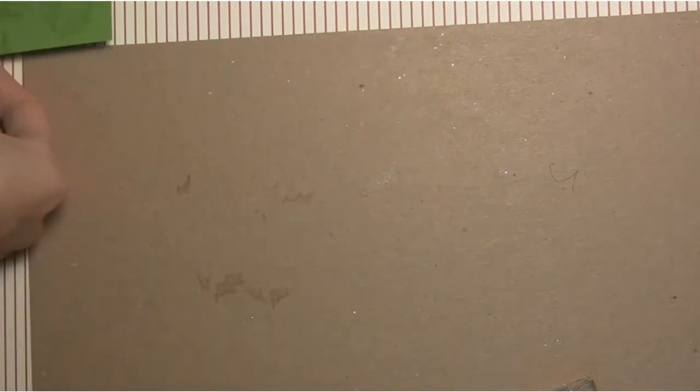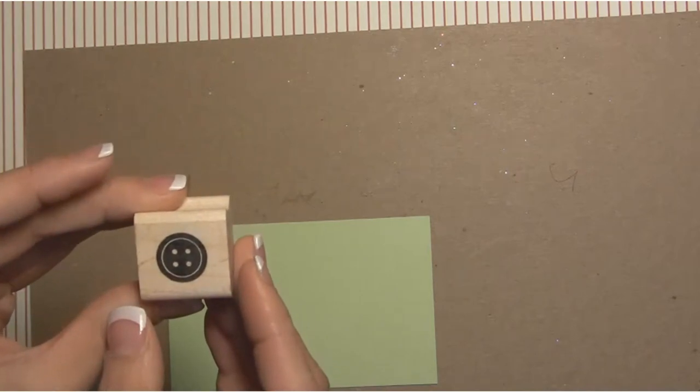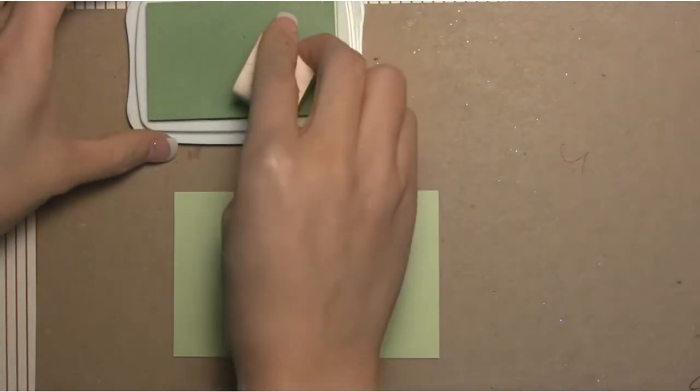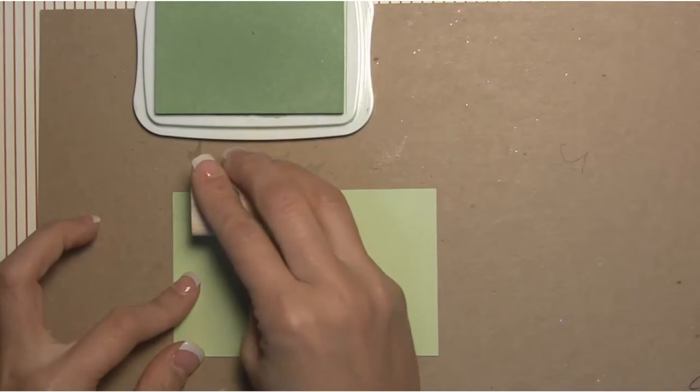That's our bottom panel, so we'll set it aside. Next we're going to grab a piece of celery cardstock measuring two and five eighths by four and a quarter, and for this one we're going to be using the aloe vera ink and the B102 small solid button stamp. This is one of my favorite stamps — I love it because it's just a great decorative staple to have. We're going to use the aloe vera and stamp all across this panel.